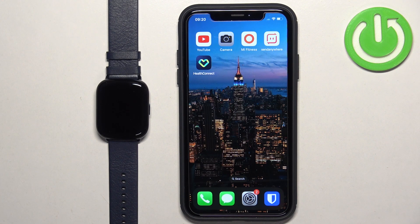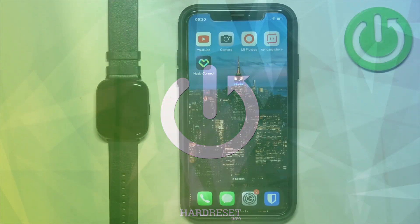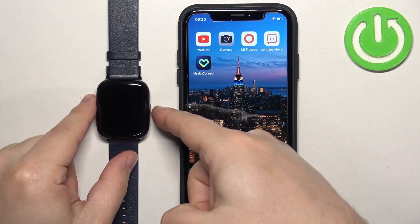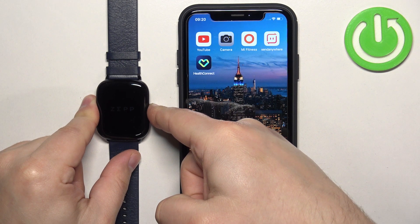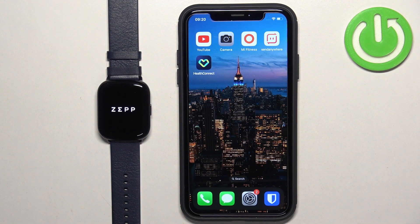Welcome. In front of me I have the Zep E-Watch, and I'm going to show you how to pair this watch with the iPhone. First thing we need to do is to turn on our watch, and you can do it by pressing and holding the side button. Keep holding the button until you see the Zep logo on the screen, then you can release the button and wait until the watch turns on.